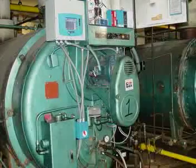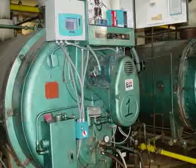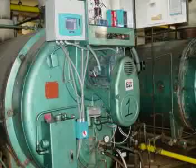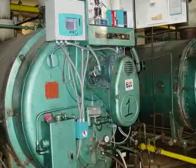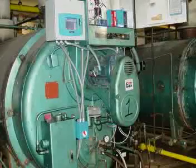A little bit further along in the installation, we have the actuator mounted for the radial arm air damper. You'll notice a number of conduits coming out — the conduits are for the control wiring and for the power wiring for the actuator. Up on top, you see the kicker box with the color touchscreen display mounted in it, and it looks like there has been some programming done on it.